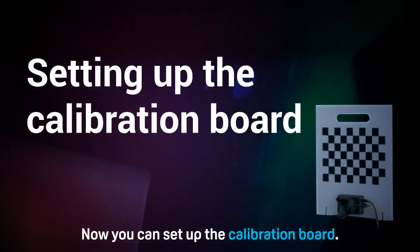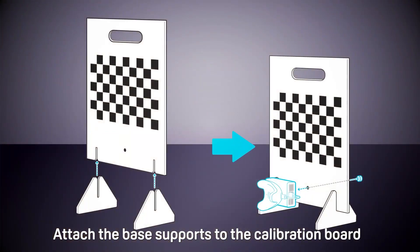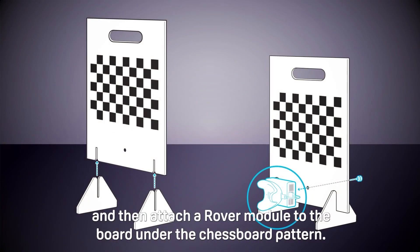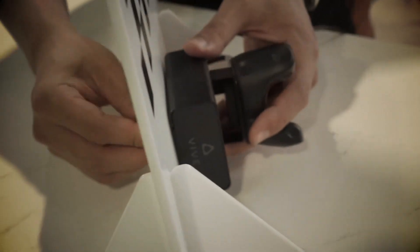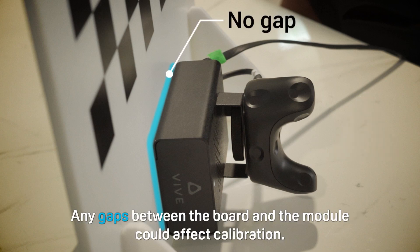Now you can set up the calibration board. Attach the base supports to the calibration board and then attach a rover module to the board under the chessboard pattern. Make sure the rover module is securely attached to the calibration board. Any gaps between the board and the module could affect calibration.